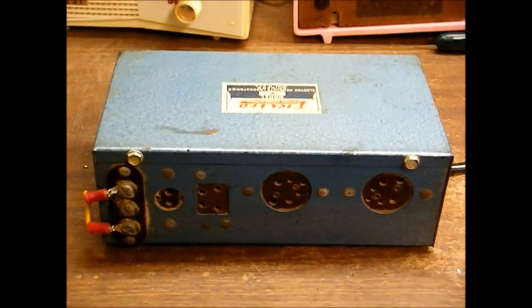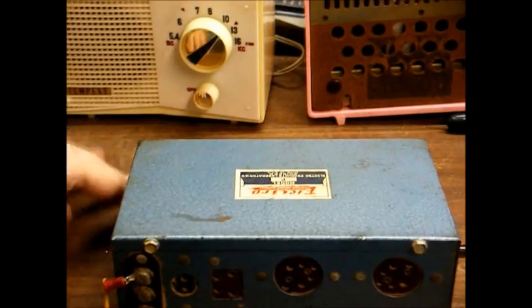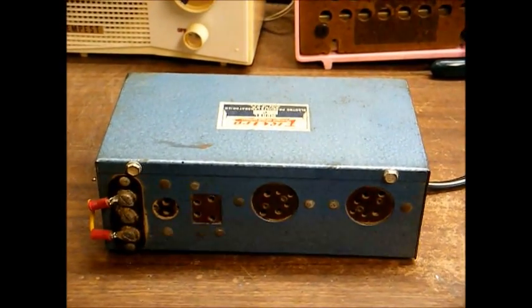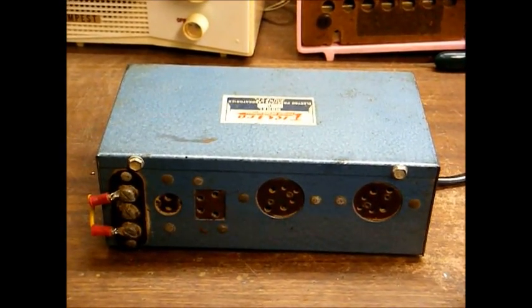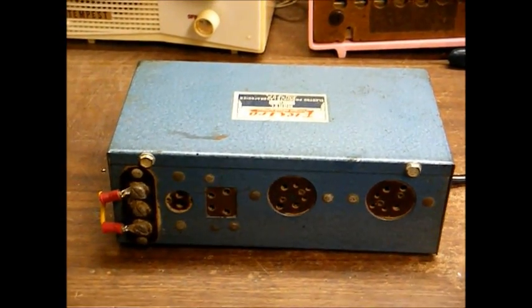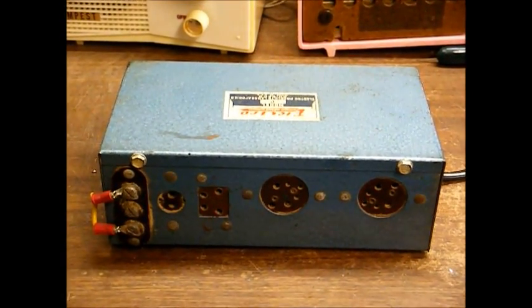After electricity became common, many companies produced these AC power supplies that would provide the necessary 1.5 volts and 90 volts for operating these old battery-operated tube radios off of AC power, for the benefit of those customers that didn't want to replace their existing radio.